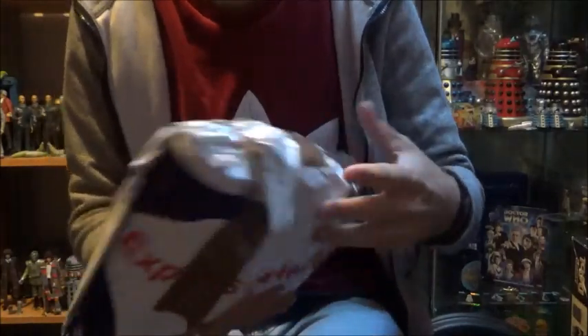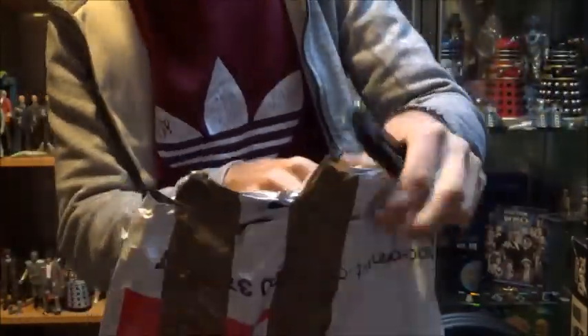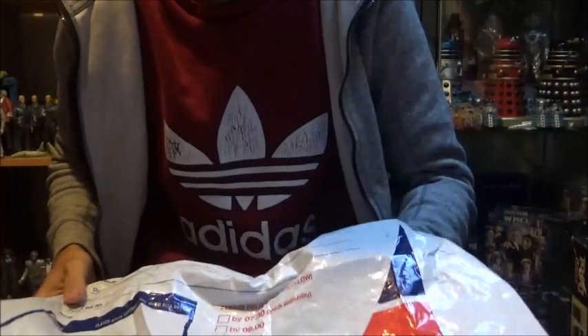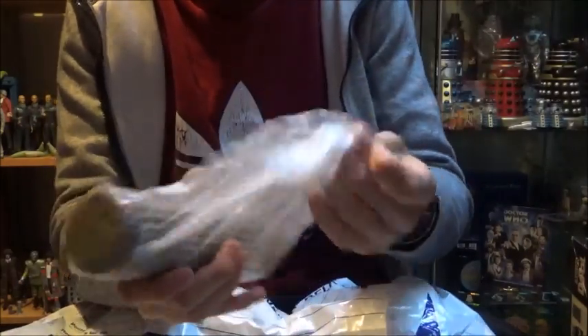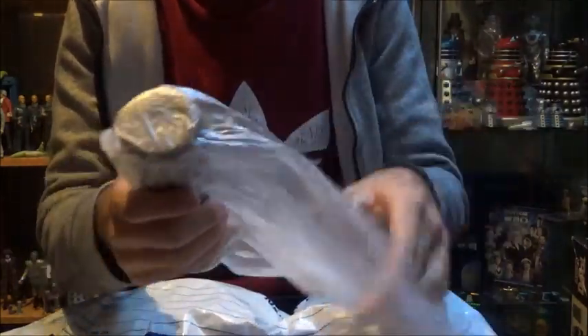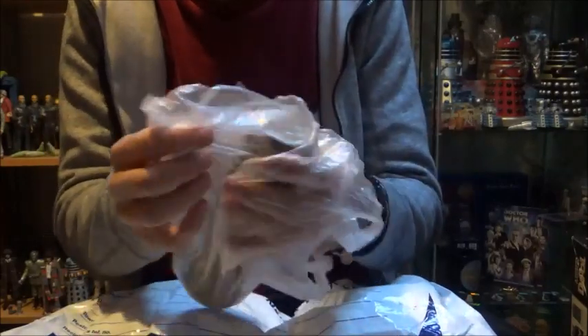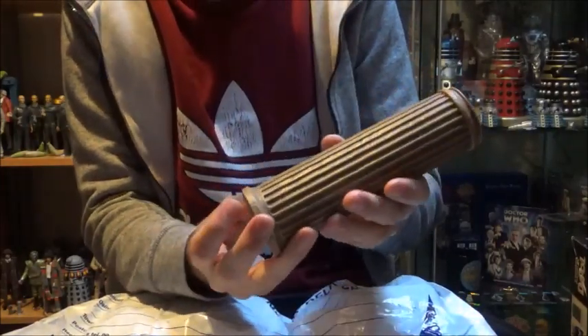It's like playing pass the parcel - very well wrapped up, nice one. So the first thing I'm going to pull out of the package is this - the Master's TARDIS. I'm so excited about doing this. The Master's TARDIS from Castrovalva, and there it is. It's nice to have this back in the collection.